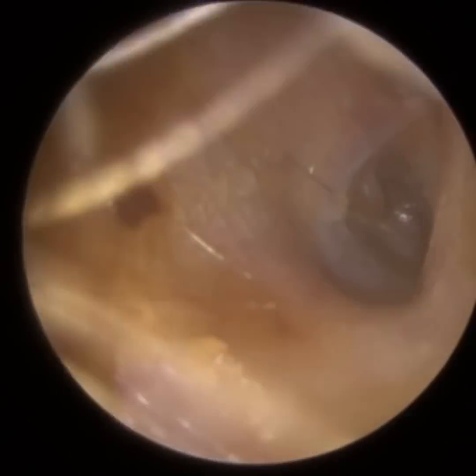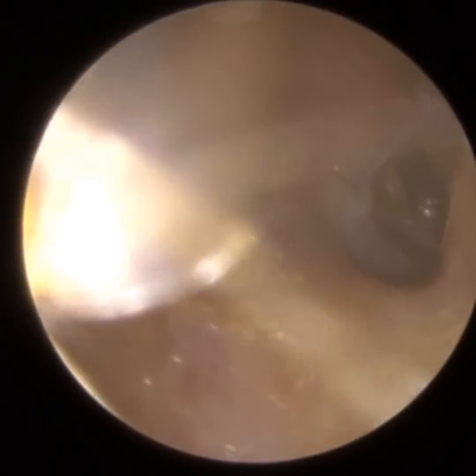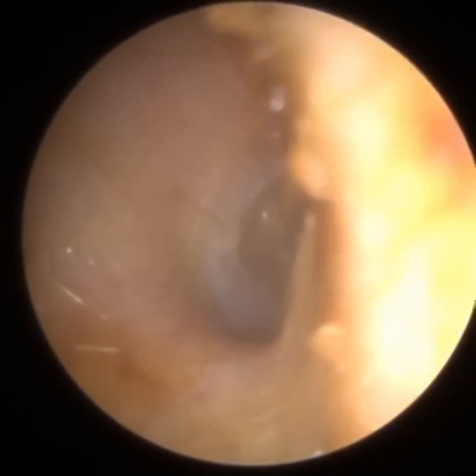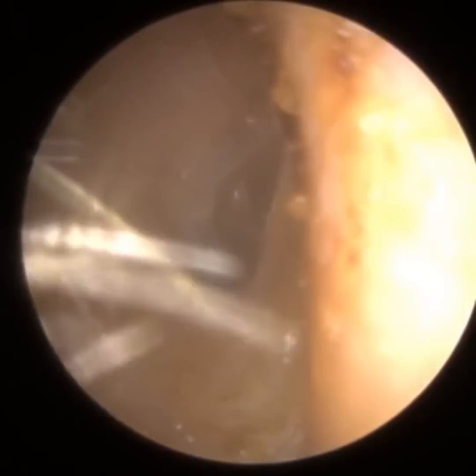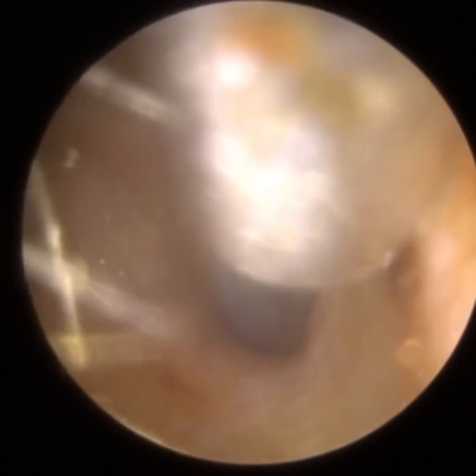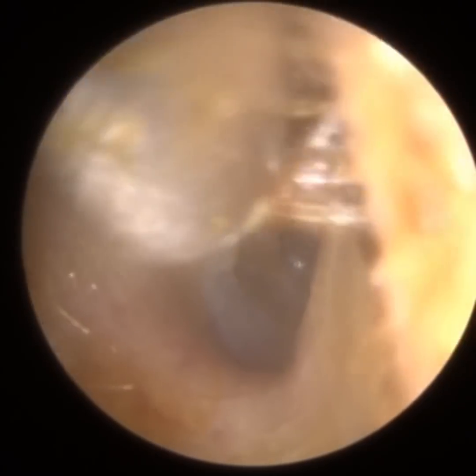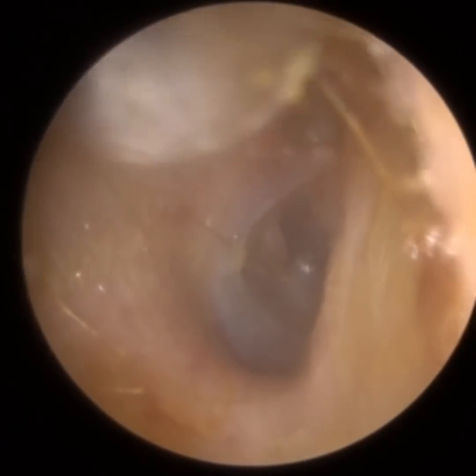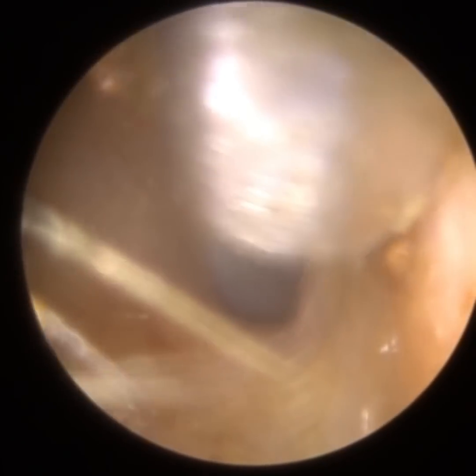So the eustachian tube equalises the air pressure. Typically, at a resting state, the eustachian tube is actually shut — that prevents infection travelling up from the back of the nose to the middle ear. It also stops your own voice and your heartbeat travelling up the eustachian tube. So it's normally shut under resting conditions, so you don't hear your internal respiratory sounds. During brief moments of swallowing, yawning, or chewing, the eustachian tube momentarily opens and equalises the air pressure.